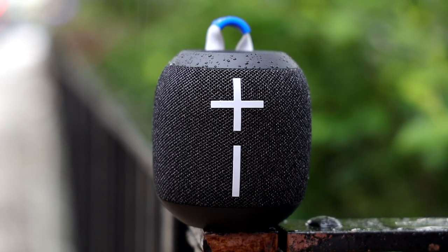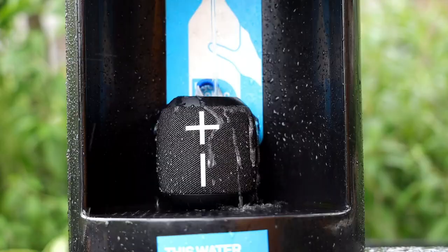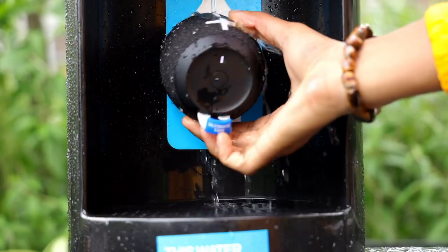Logitech also upgraded the IP rating on the new Wonderboom from IPX7 to IP67, making it wonderproof up to one meter completely submerged and also 100% dustproof as well.